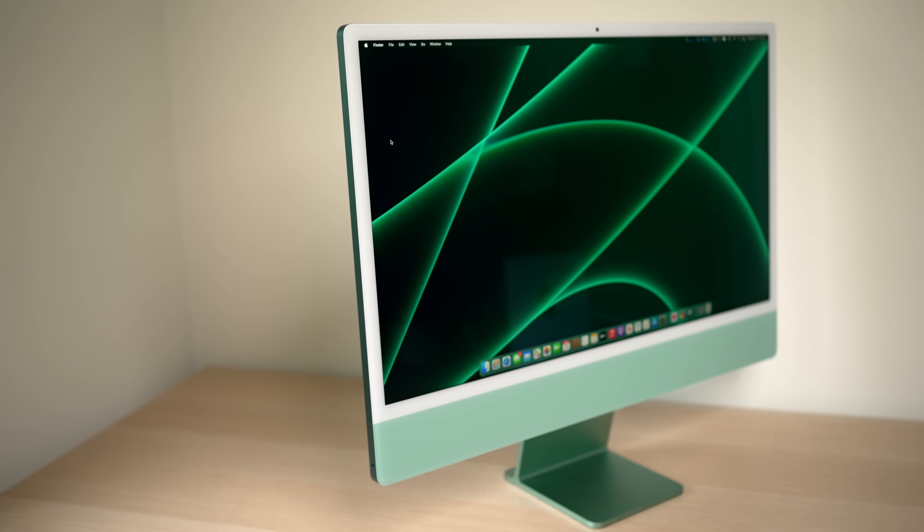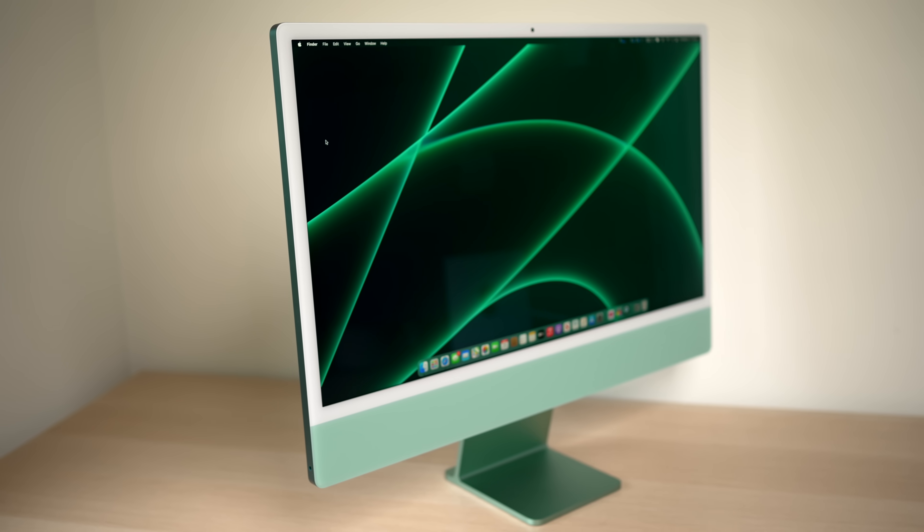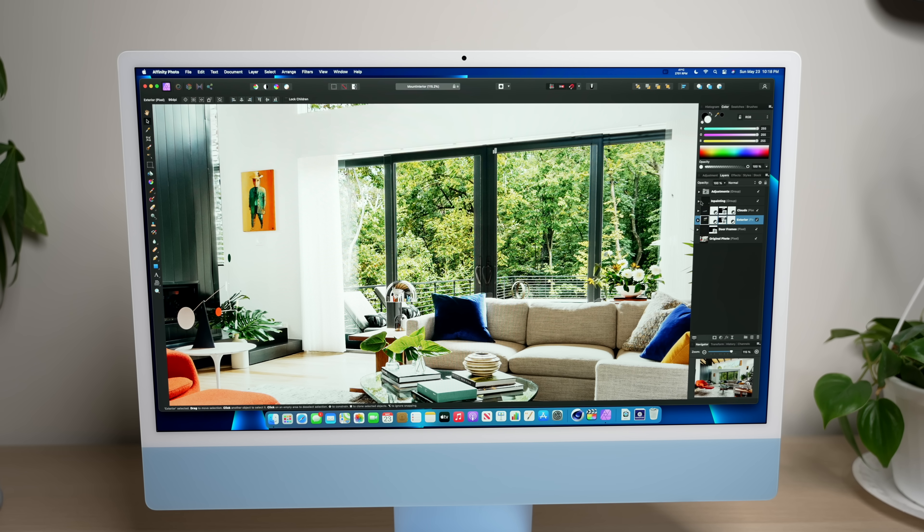For an all-in-one machine at $1,300, this thing is basically what most people looking for an all-in-one desktop want: good display, good speakers, a 1080p webcam that actually looks good, and it's packed with the M1 chip, which offers snappy and efficient performance, turning this entry-level machine into a pretty confident workstation.